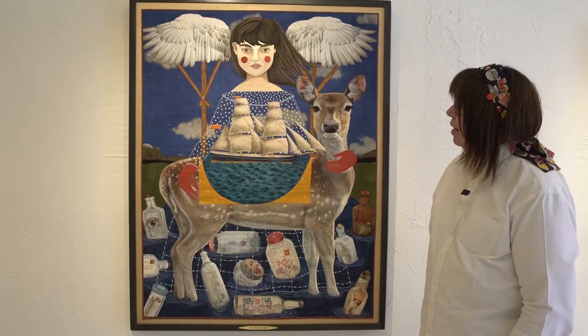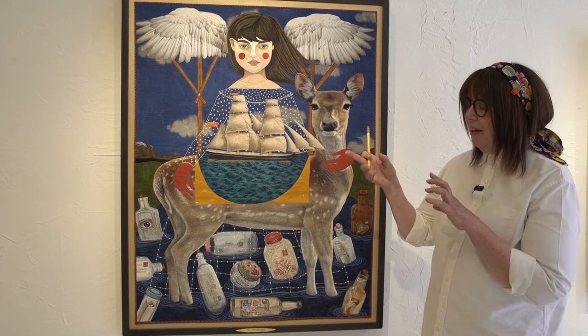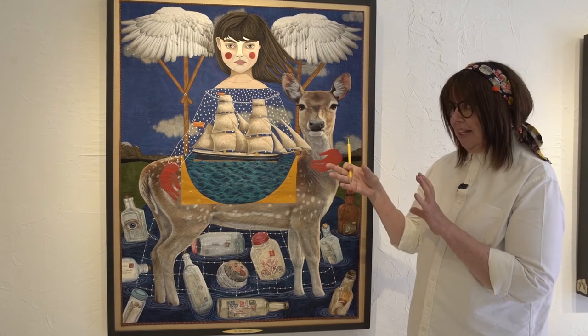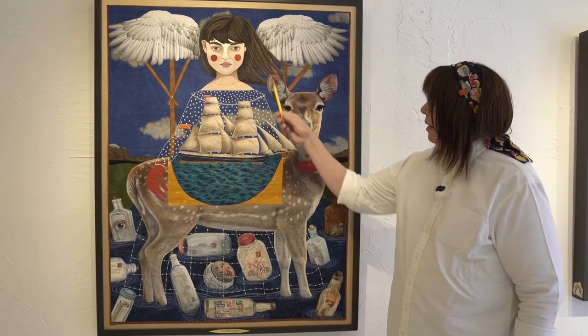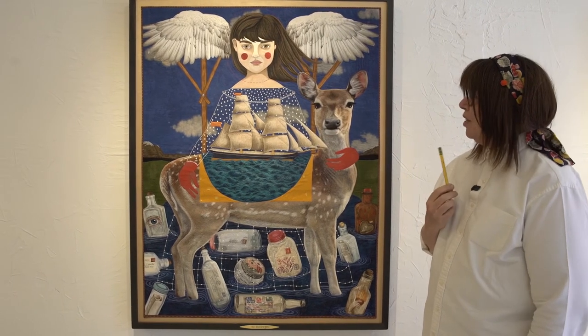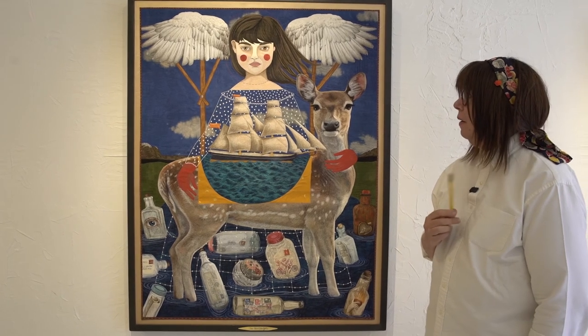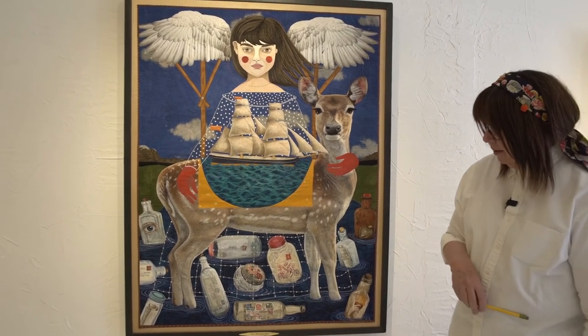I think it worked out really well. I'm really happy with how they turned out. There's a face that wasn't thread painted — you can kind of see the difference — but it's all densely thread painted. I can get a lot more shading and a lot more interest in this technique, so it's really exciting. I'm excited to go forward with it. So that's the messenger.